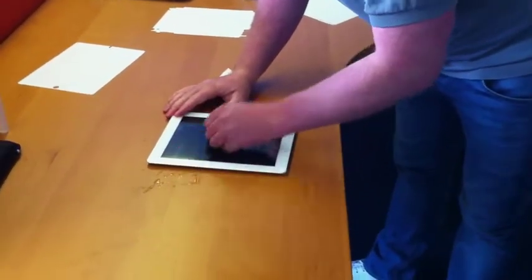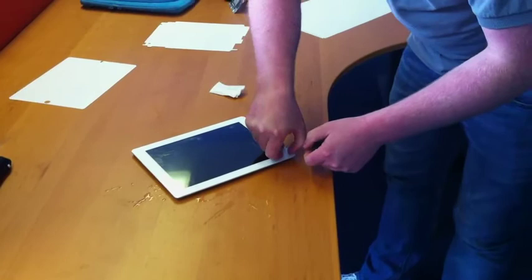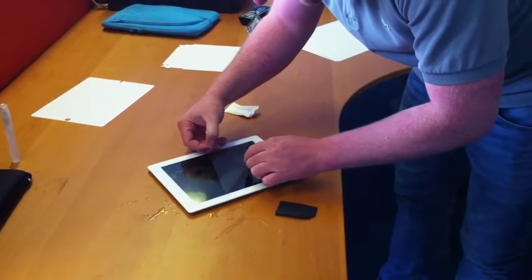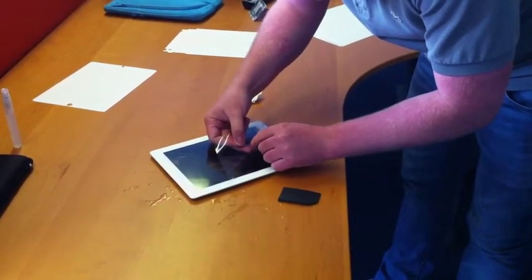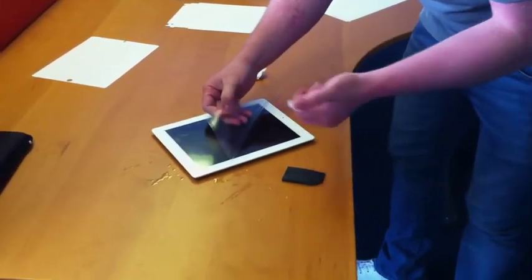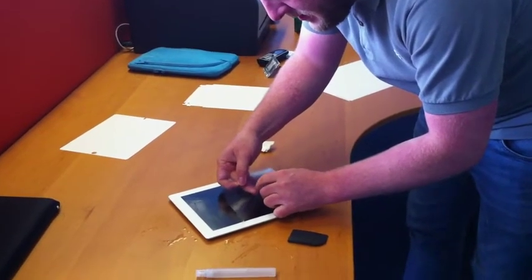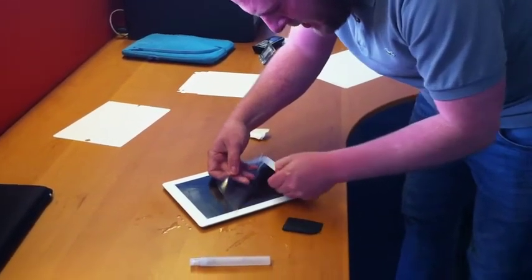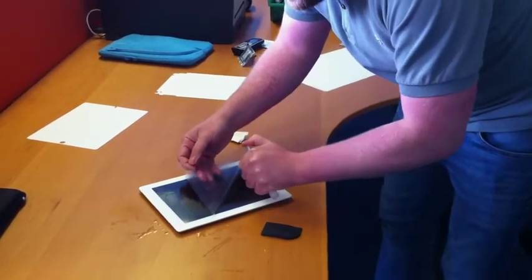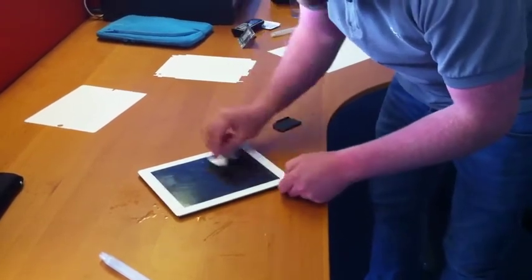Once you've got that done, get your squeegee and just work out the liquid to either side. If you've got anything under there after squeegeeing, you can just get your spray again — just one spray on there. This really is a real-life situation. Once it looks clear, get the wipe again.